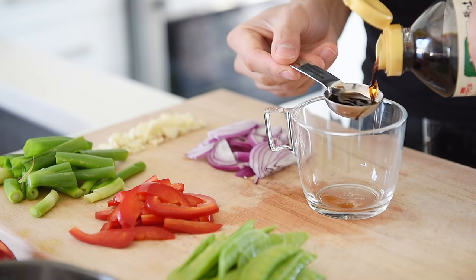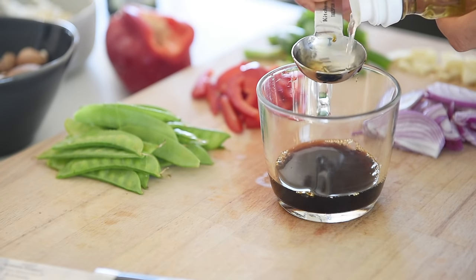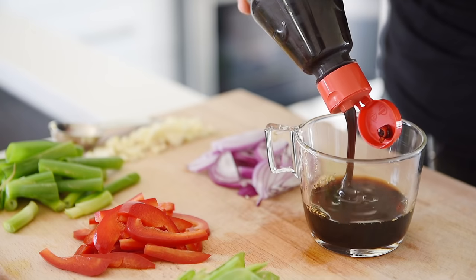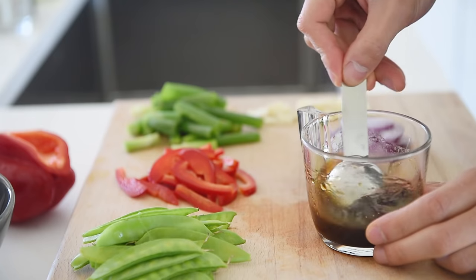Two tablespoons soy sauce. One tablespoon rice vinegar. A generous tablespoon hoisin sauce. A splash of toasted sesame oil. Mix.